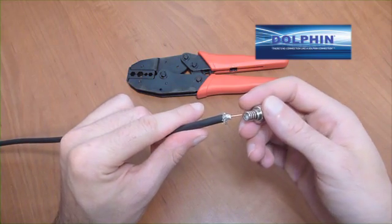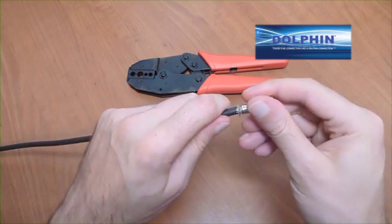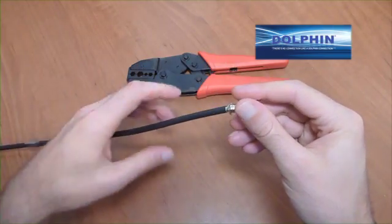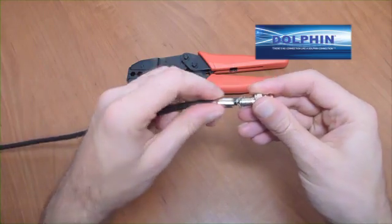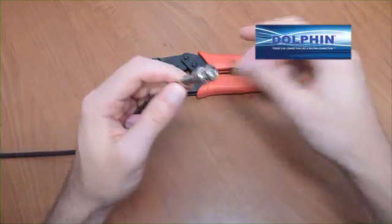Insert cable end into the connector until the barrel end of the connector meets the outer insulation and braid. Push up braid over the connector barrel and push ferrule up over the braid and barrel.